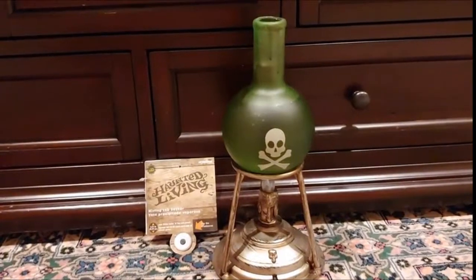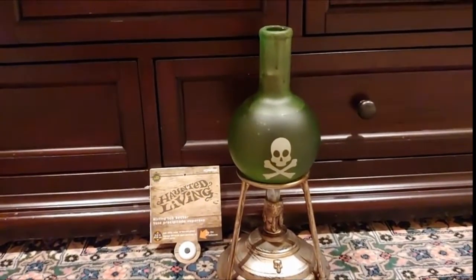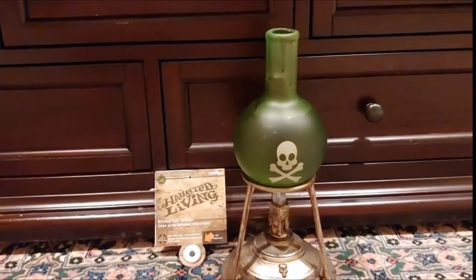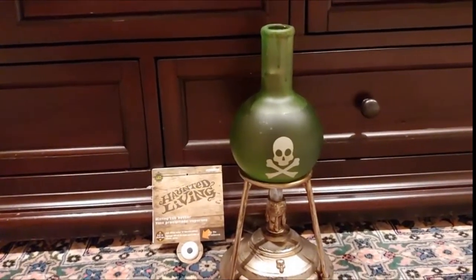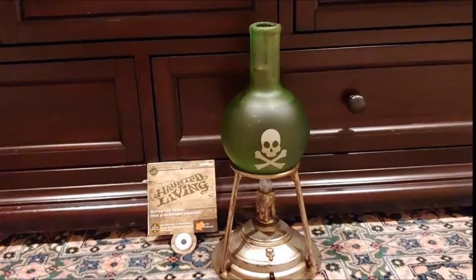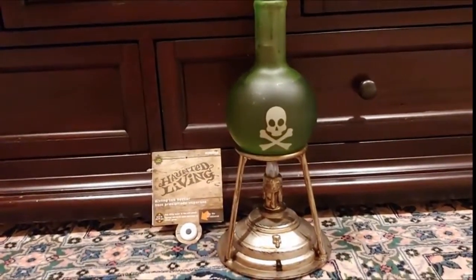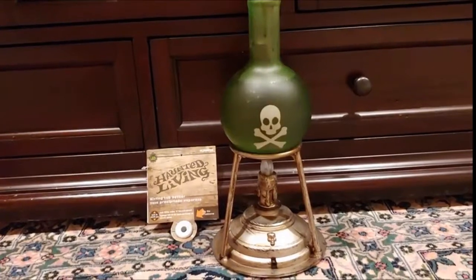Hi everyone, here we have a new Jemmy Indoor Halloween decor item. This one's called the Misting Lab Beaker. It's about 12 inches tall and as you can see it's a fake plastic beaker with a fake candle lit in the bottom with a green plastic bottle.